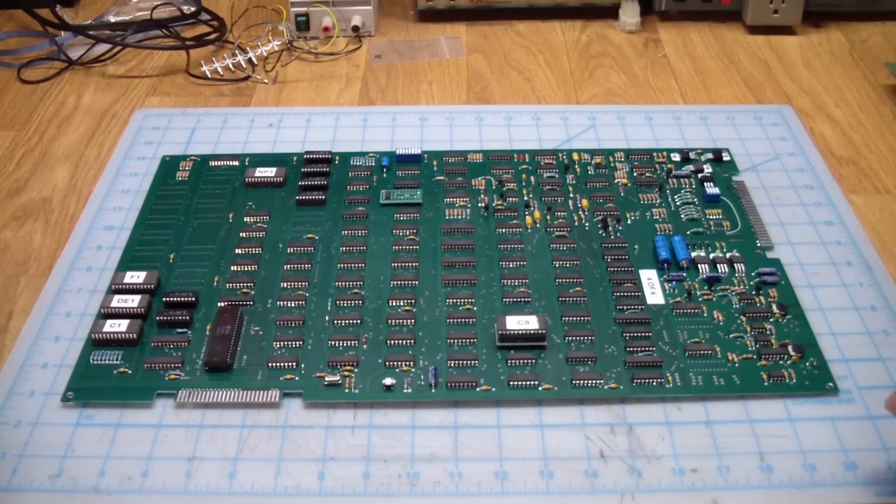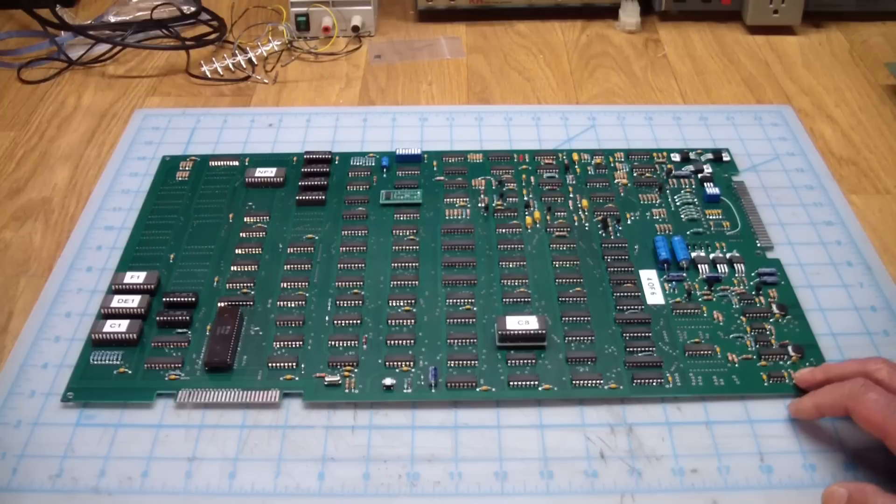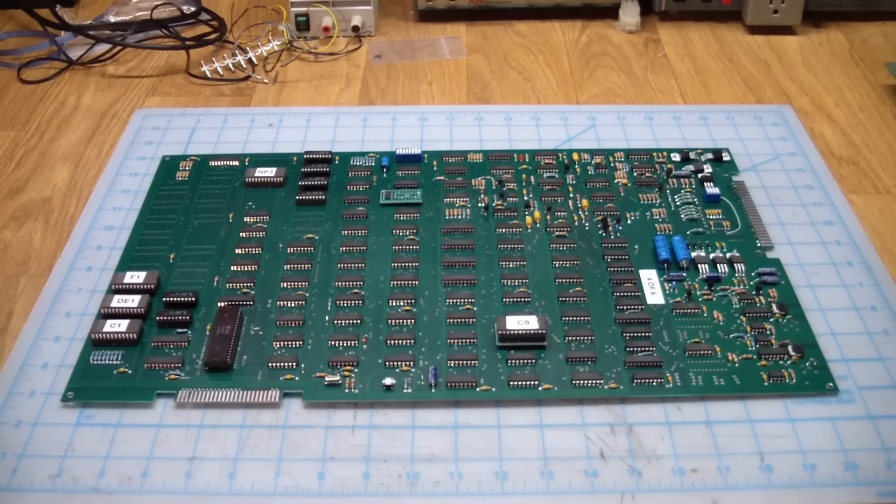A few weeks ago he contacts me and says his board's done. He would like to come over and test it in my machines — I have both an upright and a cocktail — and he wanted to test and see how well his board works. Before we get to the part of how well it works, let's do a little bit of a comparison between the original and this one and see how much of a clone this actually is.